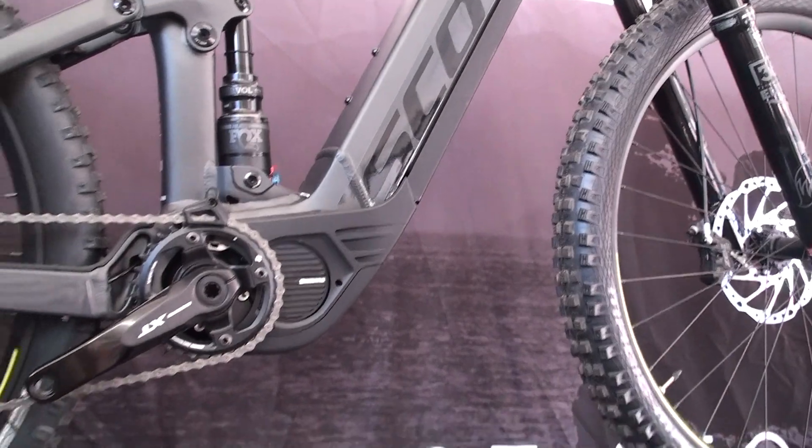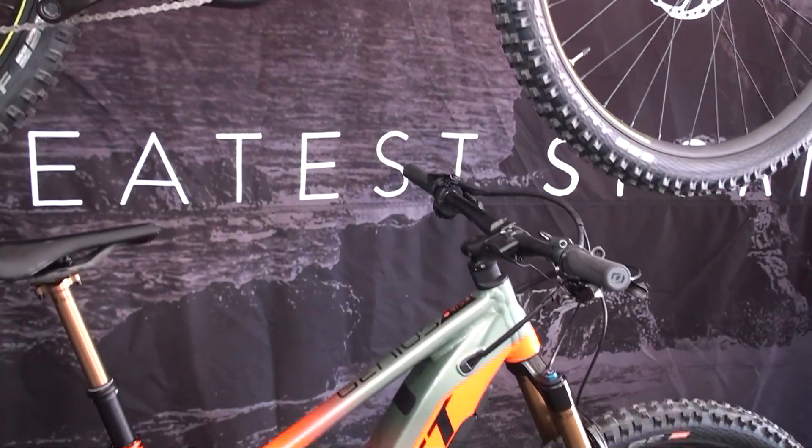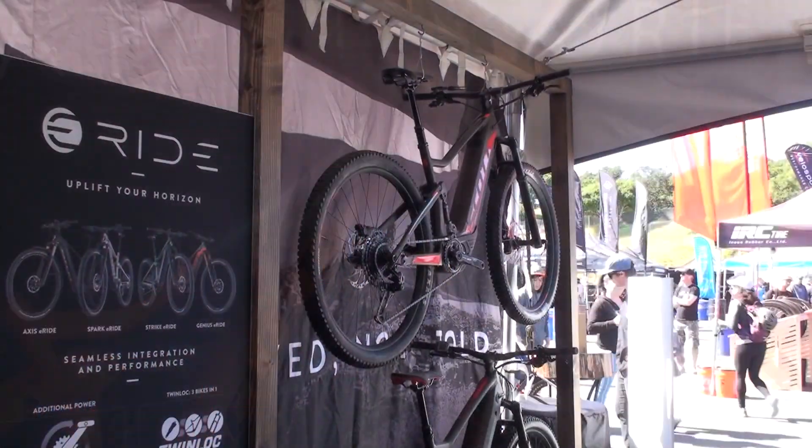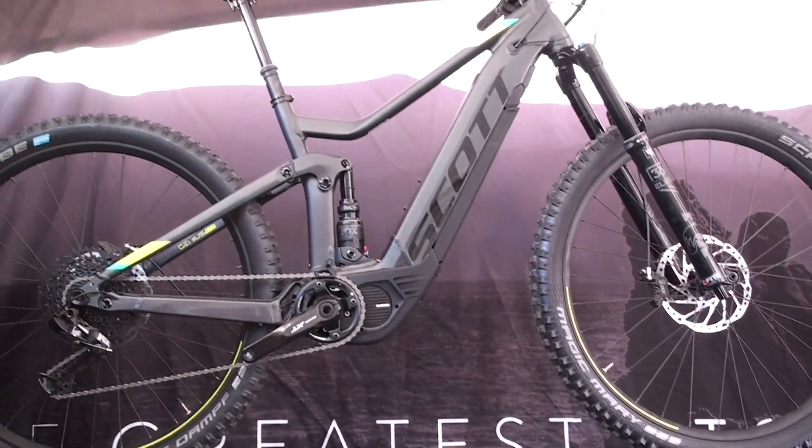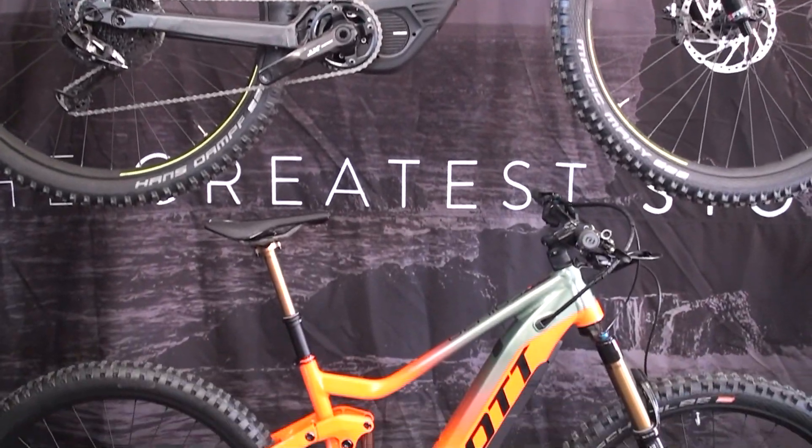That's the e-bike line we have here at Sea Otter, but we have many more bikes as well — ranging from around $4,000 up to about $7,000 or $8,000 depending on the groupset and the style of bike you want.